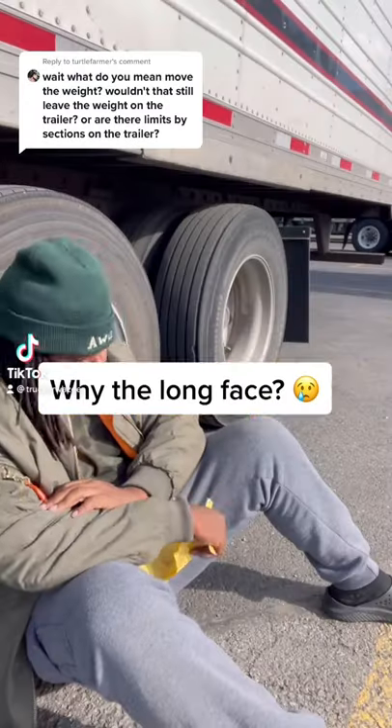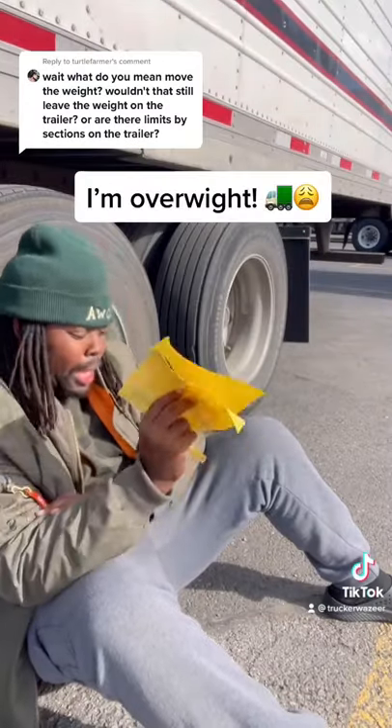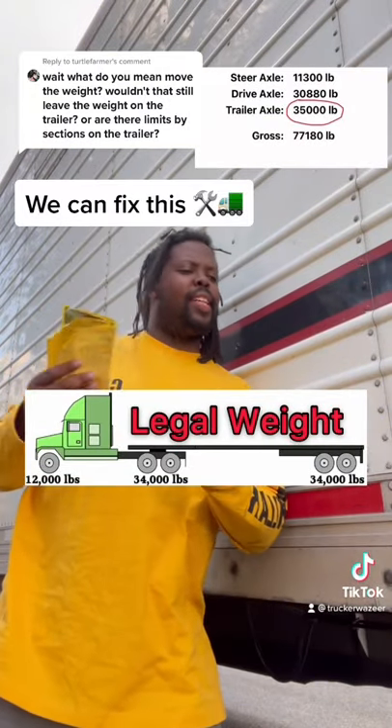Hey man, why the wrong face? I just found out I'm overweight. Hey, don't worry about it, we can fix this.